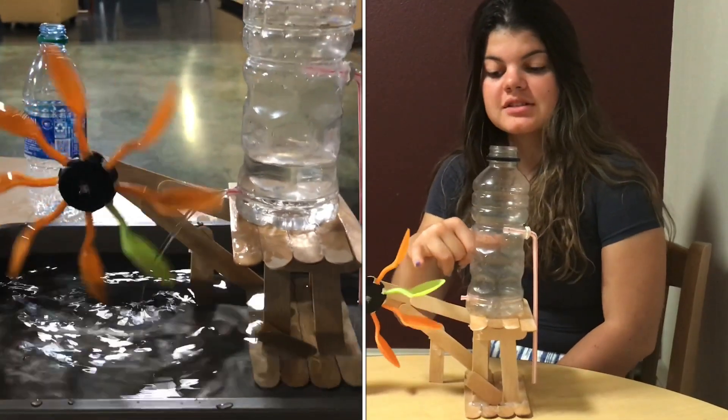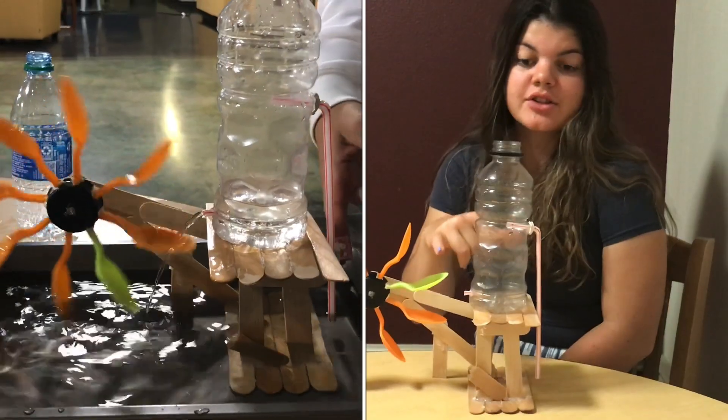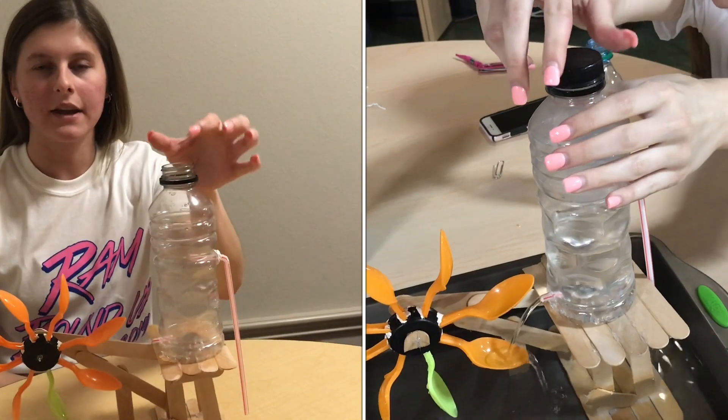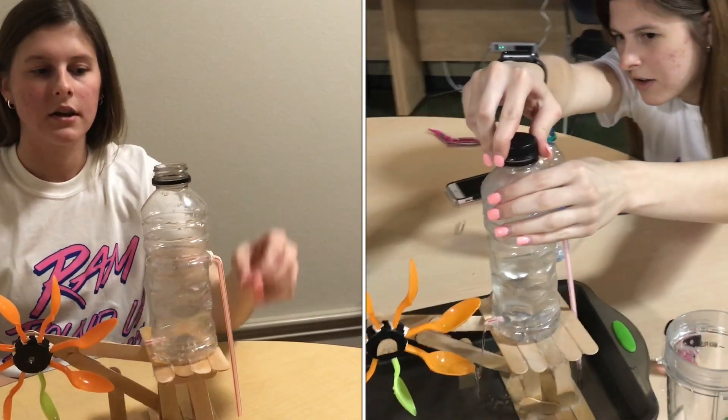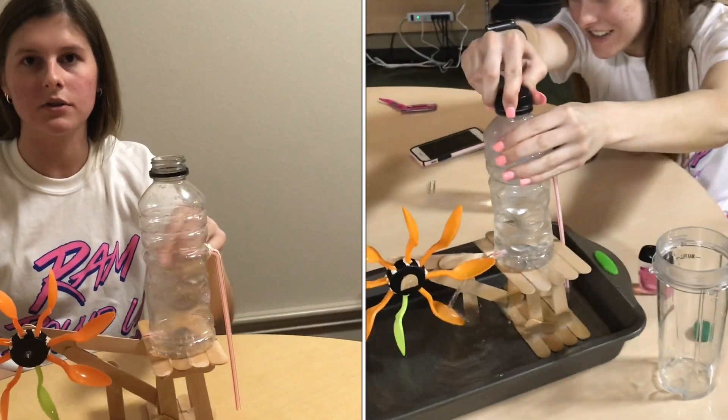The green spoon is essential to be able to visualize the amount of revolutions in a certain amount of time. When the bottle is filled up with a certain amount of water and the cap is on and closed, the purpose of the longer straw is to create a vacuum effect that cycles the water.